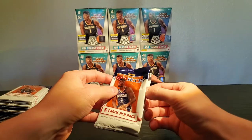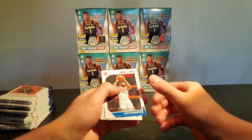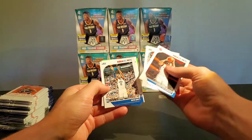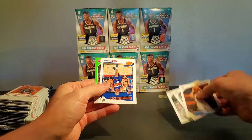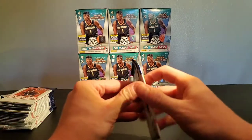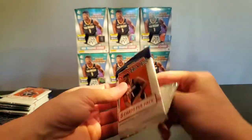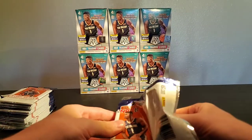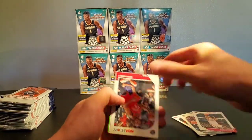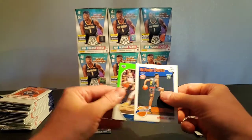These NBA Hoops packs — I can't even get these in America, not in a store anyway. First pack: we got Drummond, Kawhi — they're all upside down — Barkley, and Langston Galloway. Neon green parallel here. Hoping for the Zion. The green ones are so dope — I just think the green ones are cool in general. I wish we had them here in America. DeAndre Hunter, Brandon Ingram.